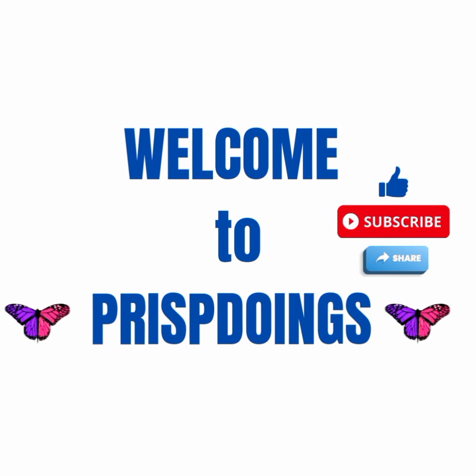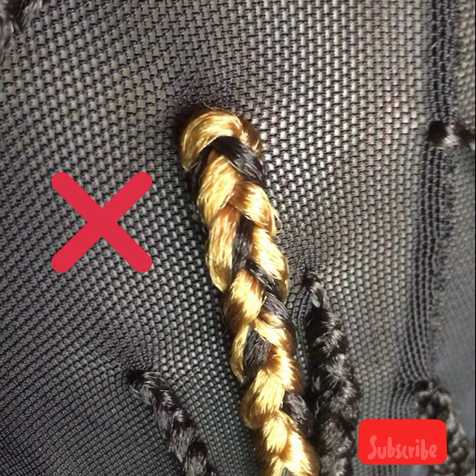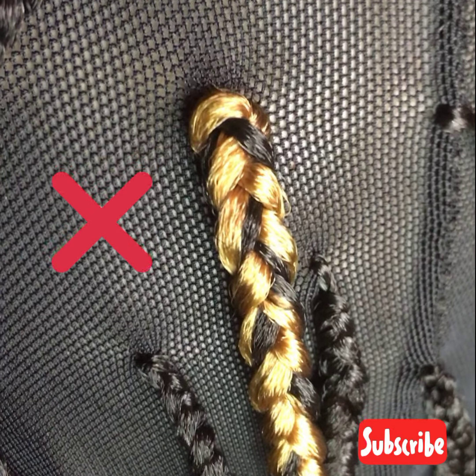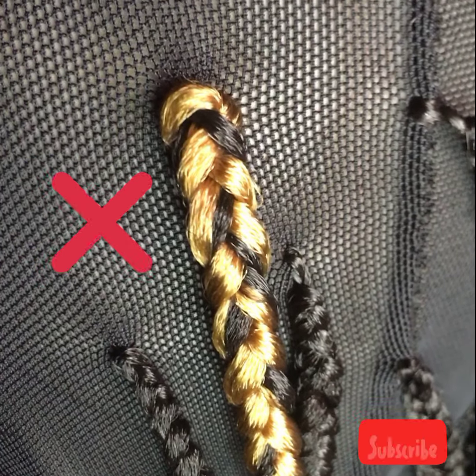Hi guys, welcome to my YouTube channel. Today I'll be showing how to make knotless braids on your wigs. Without achieving this correctly it's very wrong, so I'll show you how to do it perfectly well.